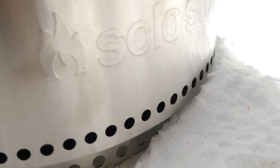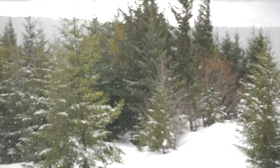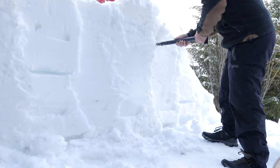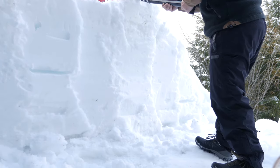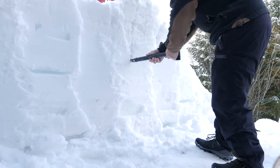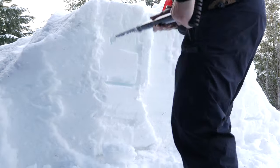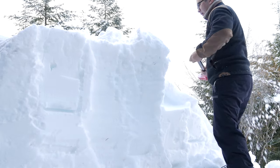After burning for an hour in the snow, we had very little melting underneath, which gives me confidence it won't damage the Trex decking once the snow melts. Since we had all that compact snow on the deck, I decided to make some snow furniture to enjoy the view — this is one of the best applications for an avalanche shovel.